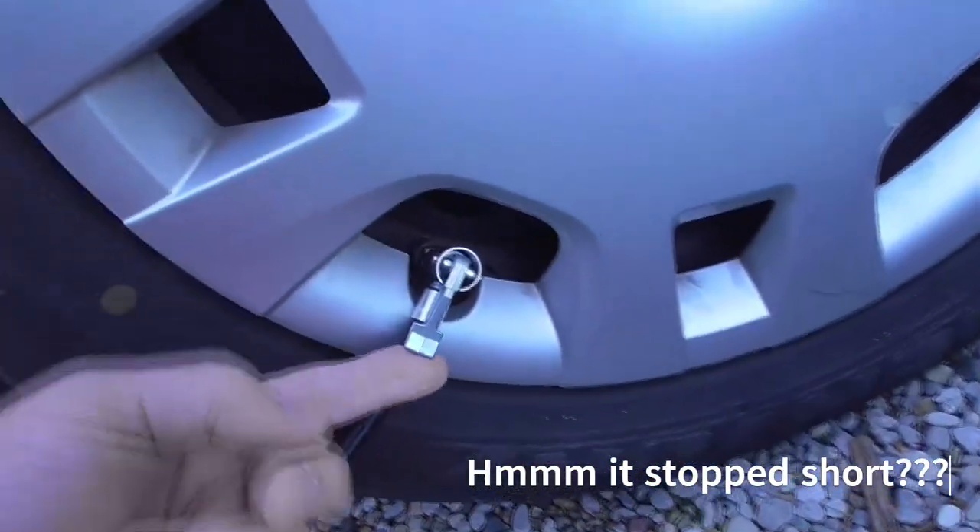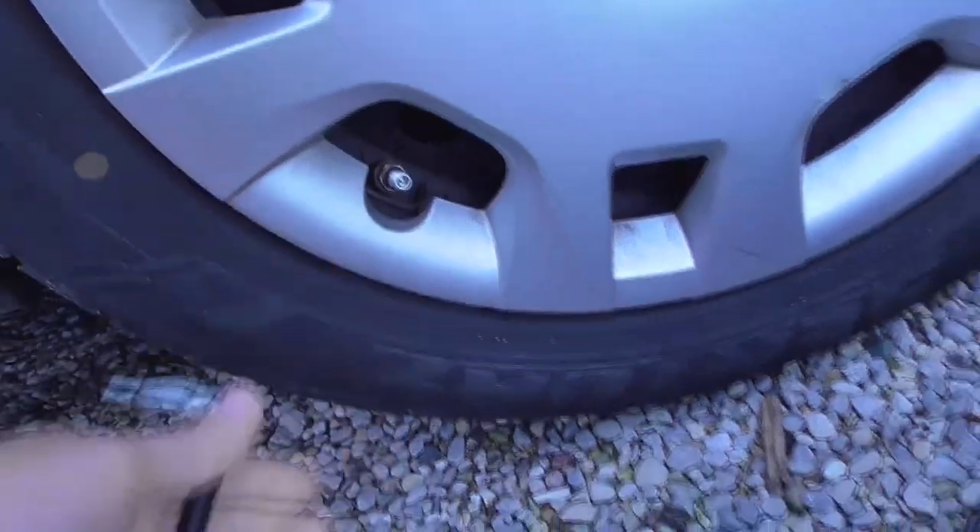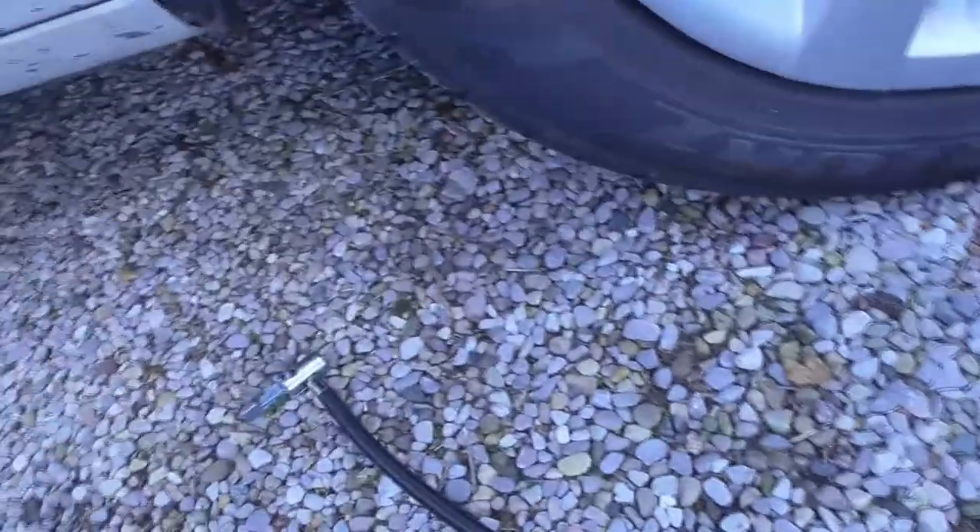There it is. And when you want it off, just flip it and it's off. It doesn't lose a lot of air. 50 years it took me to learn that.